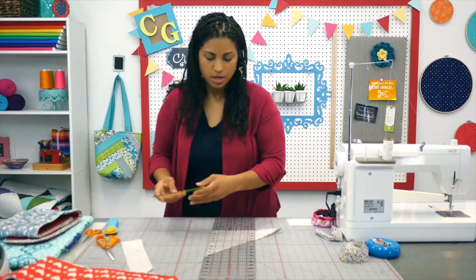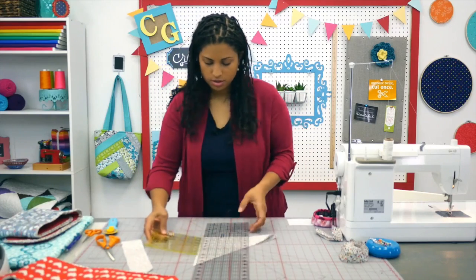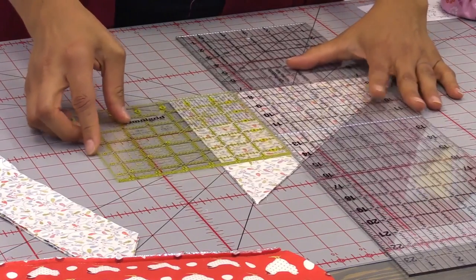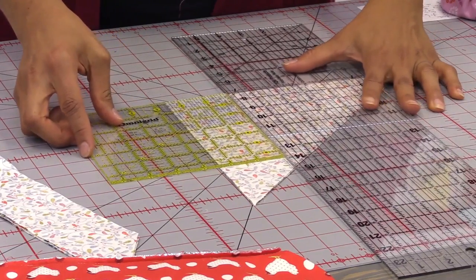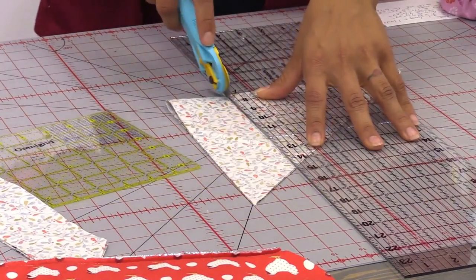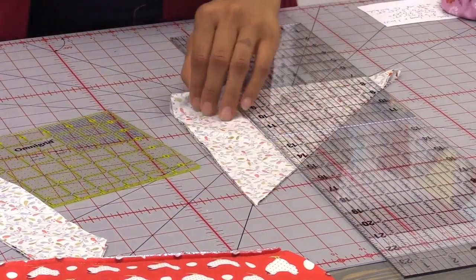These are already bias strips. Just cut three of these two and a half inch cuts — that's plenty. It will give you enough bias binding when we combine the strips together to get around the entire project.